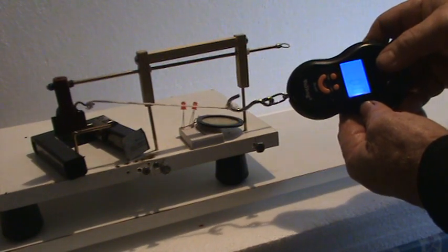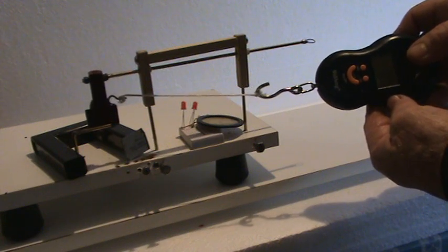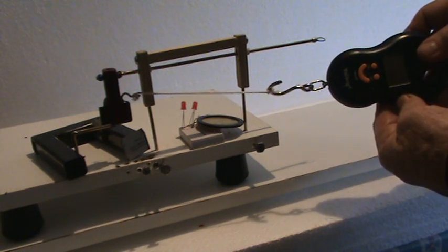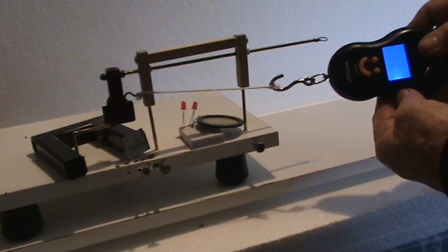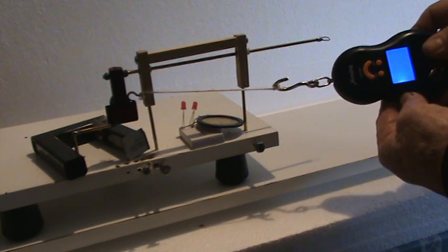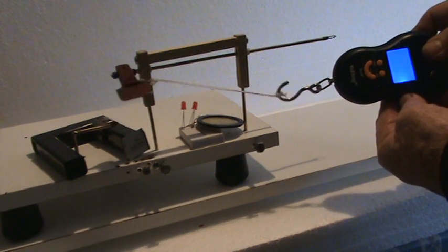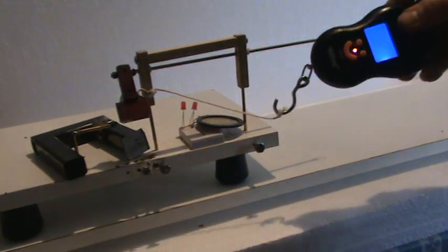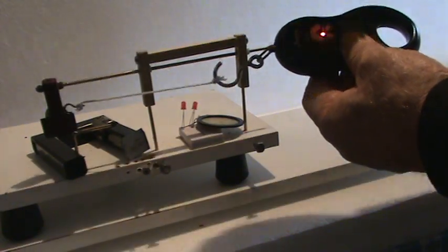See if we can get it so it doesn't jolt at the end. We'll go up to the firing point — we know it doesn't take much to fire it. Still going negative, but you can see that it's less than positive 0.1 ounce. So that's leading up to the firing.